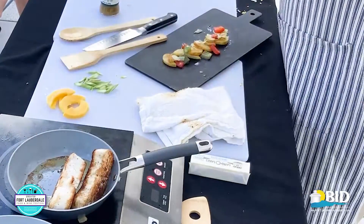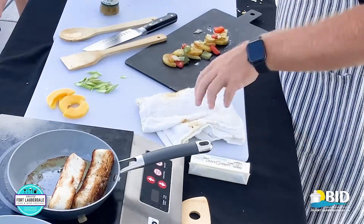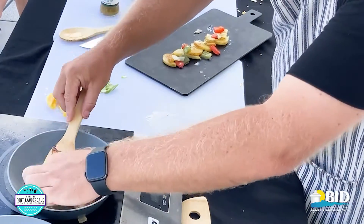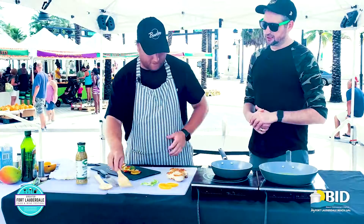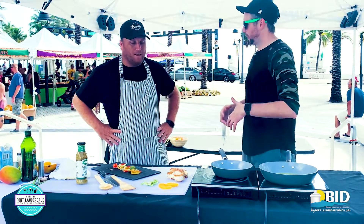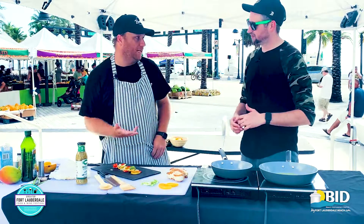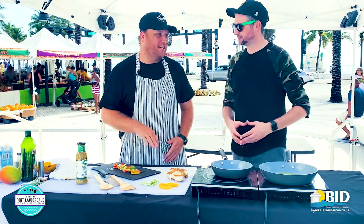I'm going to sear the mangoes and the asparagus in the top of this pan — get a little more color with it. The swordfish we're going to pull out and let it rest for a second. When you let it rest, it's actually still going to continue to cook a little bit on the inside — but we don't want the direct heat. We don't need more heat on the inside. We'll let it sit.